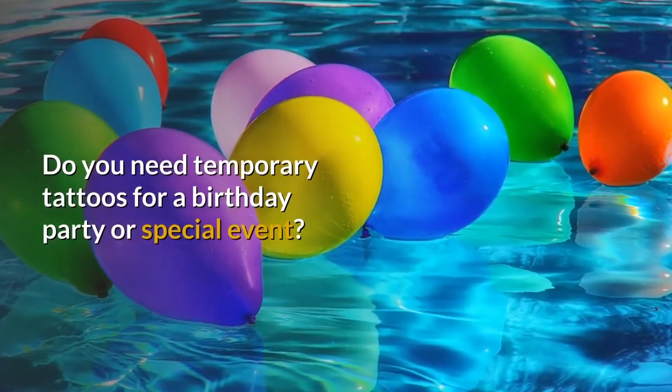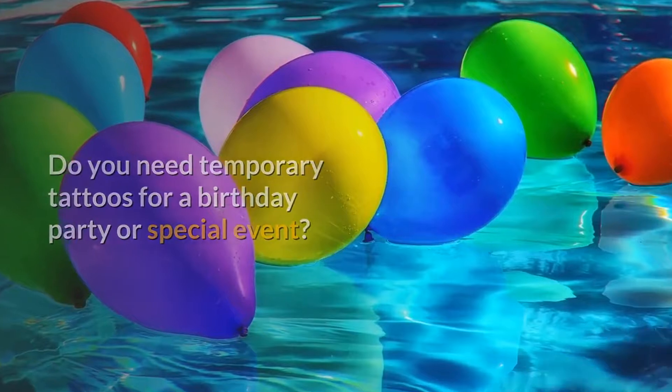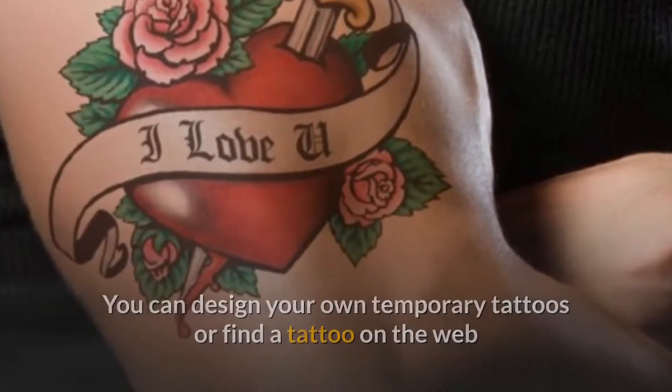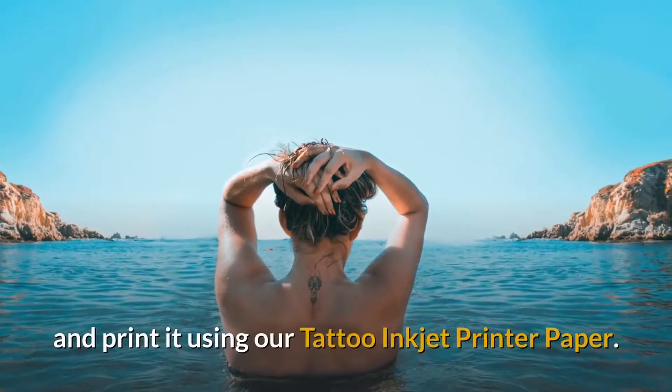Do you need temporary tattoos for a birthday party or special event? You can design your own temporary tattoos, or find a tattoo on the web and print it using our tattoo inkjet printer paper.